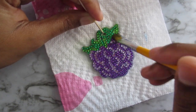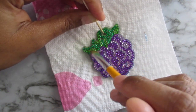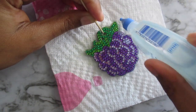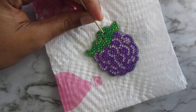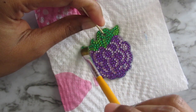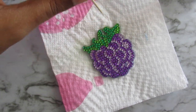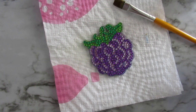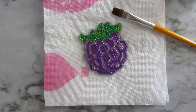We are going to leave this alone and let it dry. I'm being very cautious around the corners on that watermelon one, because that's where the diamonds were still moving. So I want to be very cautious with that. But there you have it — that is how I seal my diamond painting keychains. Thank you guys for watching, and I will see you in my next video. Bye!